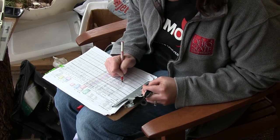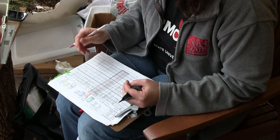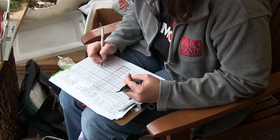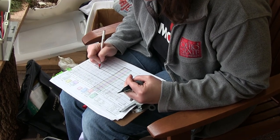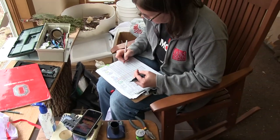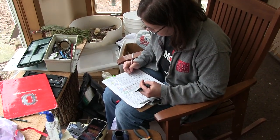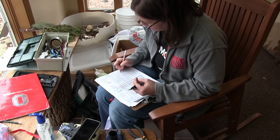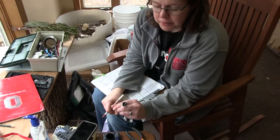I write down the species — white-breasted nuthatch. Today's date is the 16th of March, so 03-16, time is 2:10, written in military time. We are at Johnny Appleseed. Two things are required by the federal government: they need to know the species, the age, and the sex.